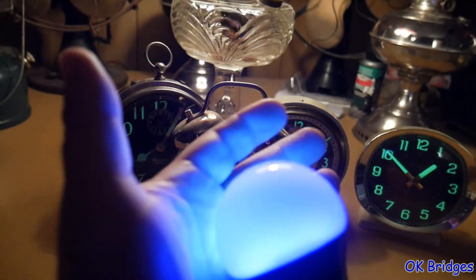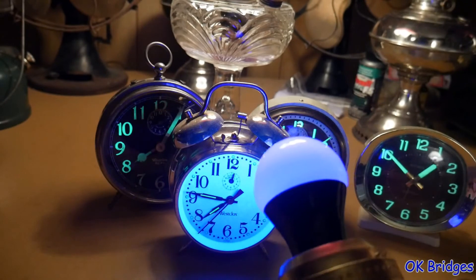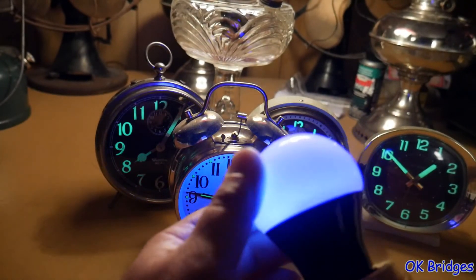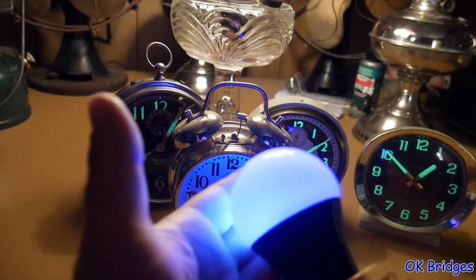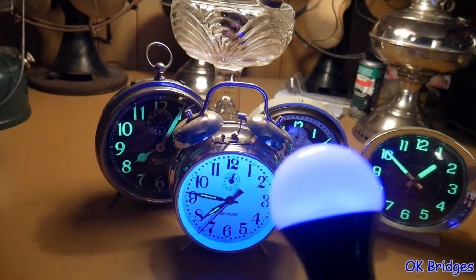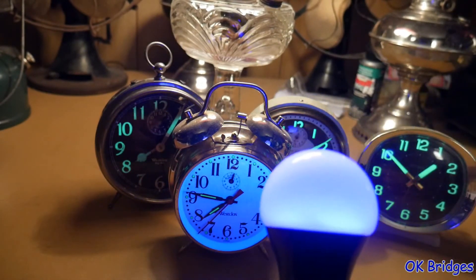So if you don't have a black light in your clock repair tool kit and you are an alarm clock collector or repair person, I really suggest getting one. I think I only paid like two or three dollars for this — it's whatever they sell for at Lowe's, and that's where I bought this. All you need is some kind of a light socket or whatever is convenient to hold it.